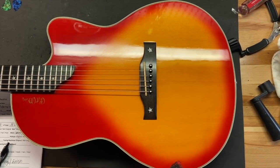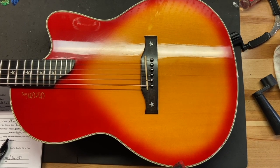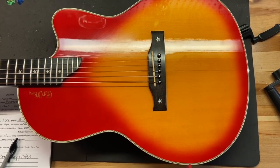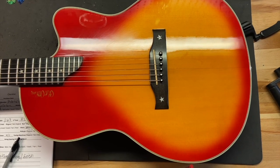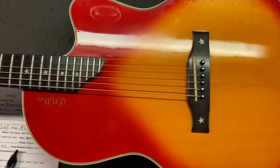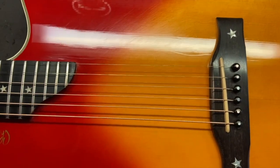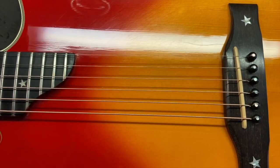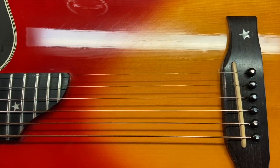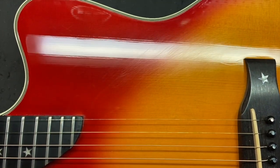Now that you've seen and heard Matt play this thing, let's get up close and check out the condition. I give this guitar an eight and a half out of ten. It's got some scratches, dings, and some finish checking throughout. Right off the bat we can see some finish checking, and right around the bridge some light scratches.